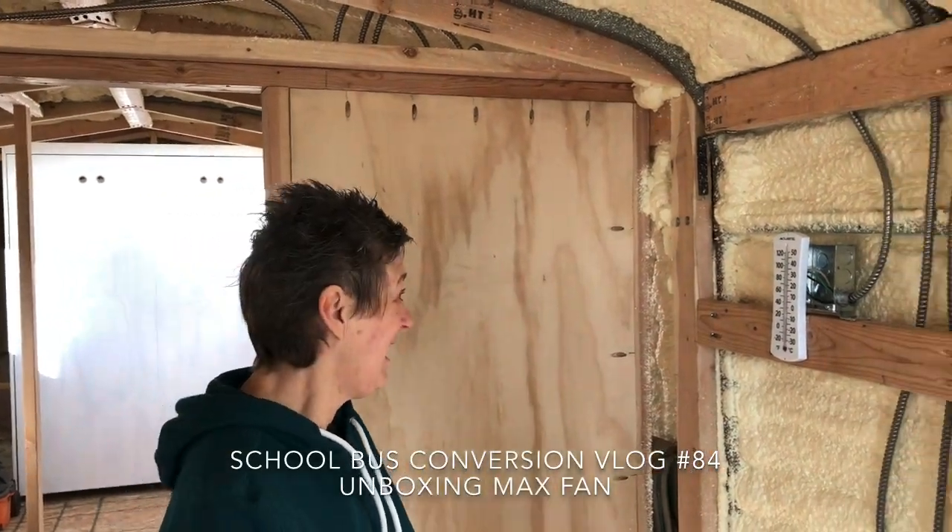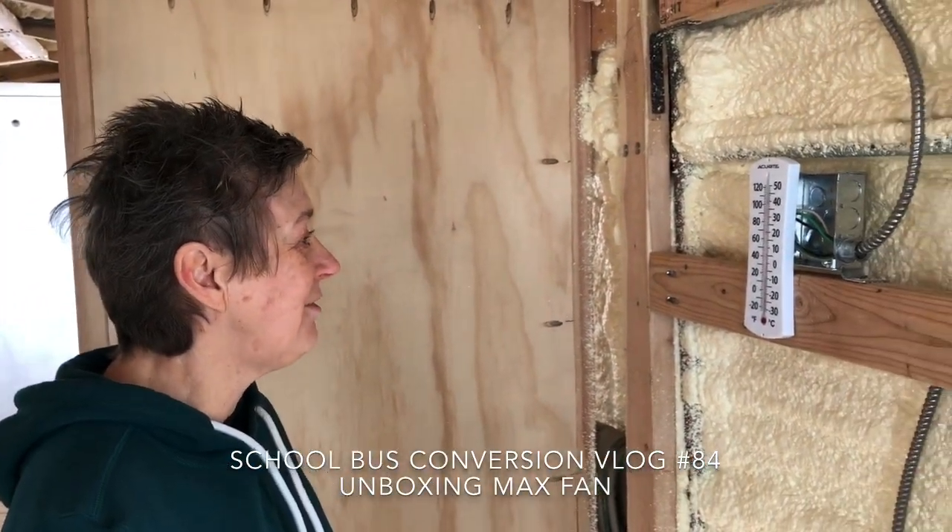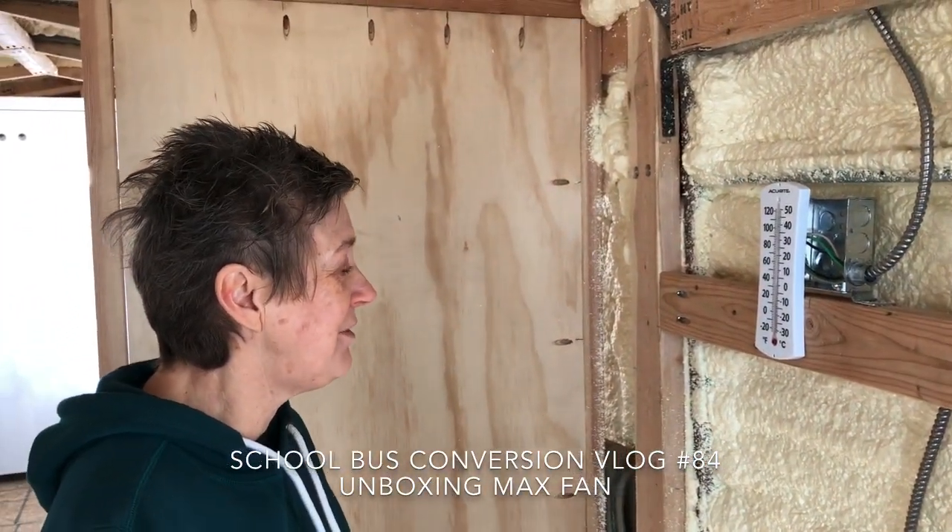It's a little bit cold this morning. I was looking and it's like not even 50 in here — it's like 45 degrees. No wonder it's so cold. It got to 20 last night.